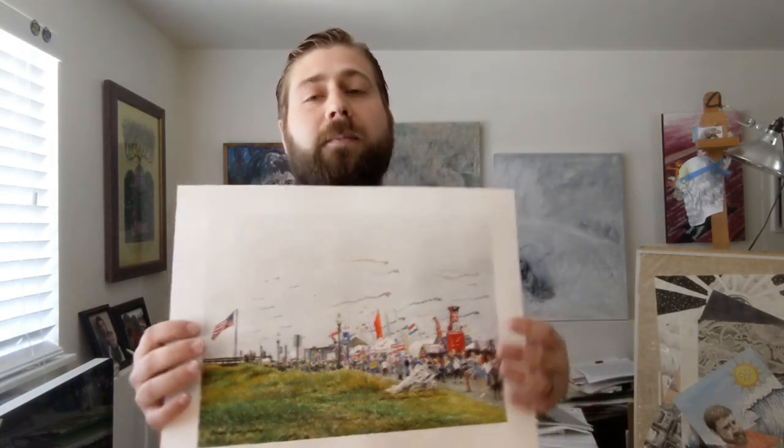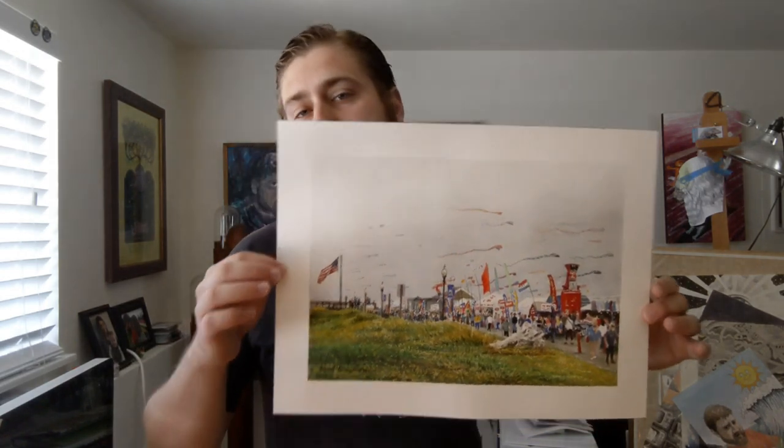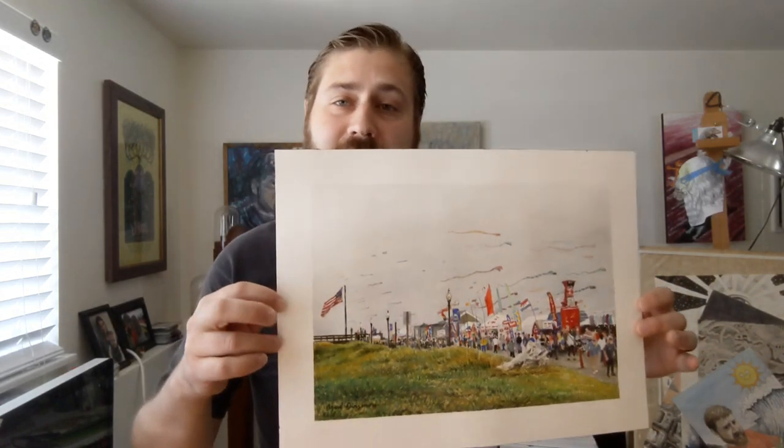We're still in quarantine — it's the end of June — and that's actually part of the reason I did this painting, because we missed the Washington State International Kite Festival this year. It's an event that I love, so I looked at some photos I had taken in the past and decided to make a watercolor based off of those photos.